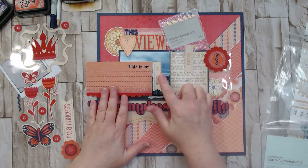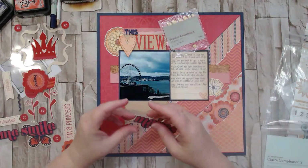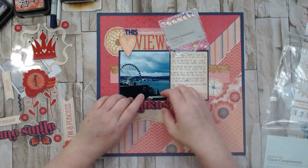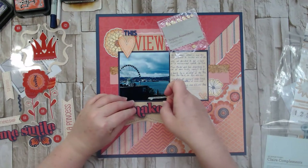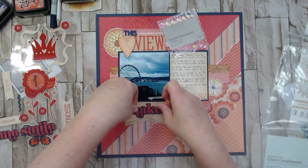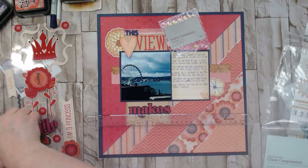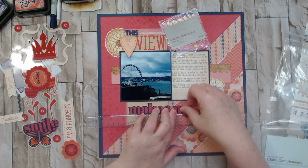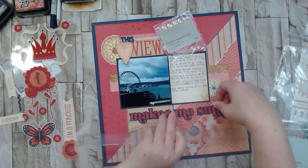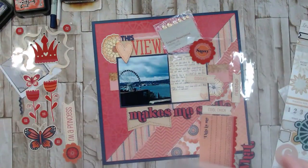I'm probably not going to use 'cool chick,' 'giggles,' 'friendship,' or 'sassy,' but I think I'm going to use this burlap sticker. I don't like it that high up — what if I put it down like this? I'll make sure the others are in the same line. The adhesive is very sticky! I don't think I'm going to use anything else from that side, so I'll slide these back into the packaging.